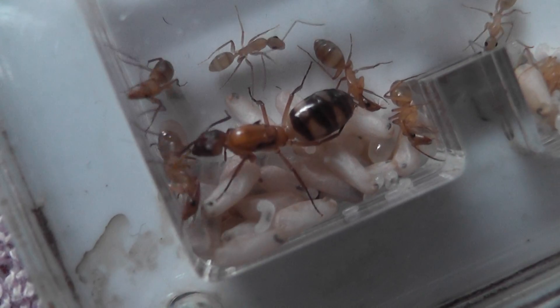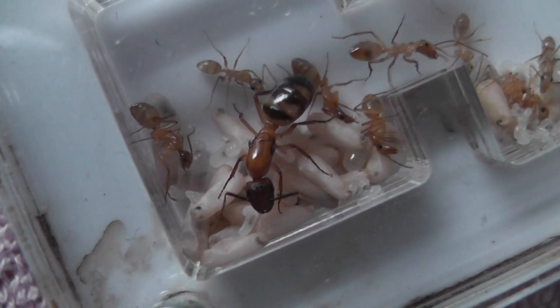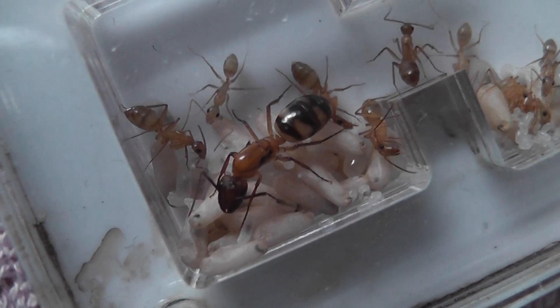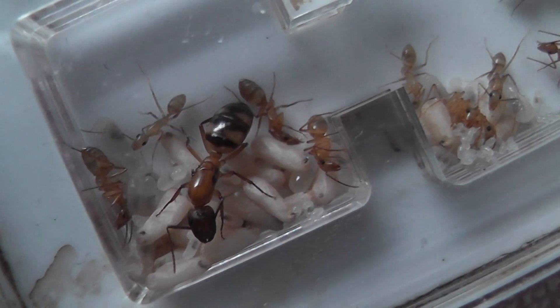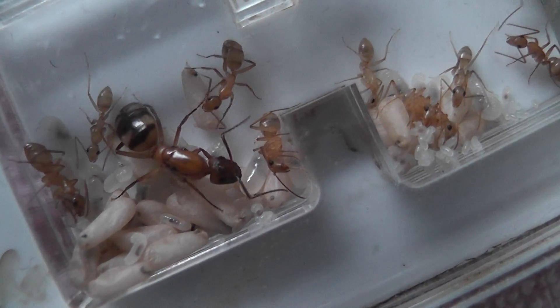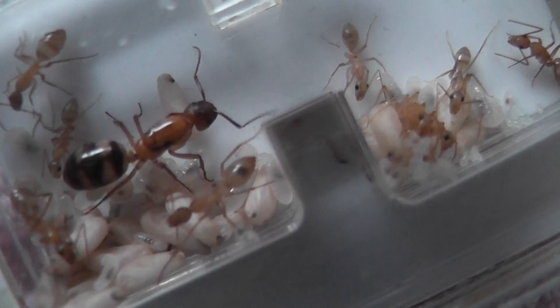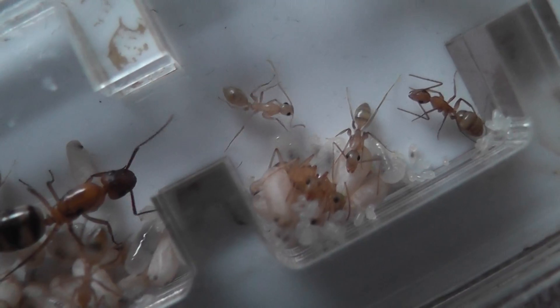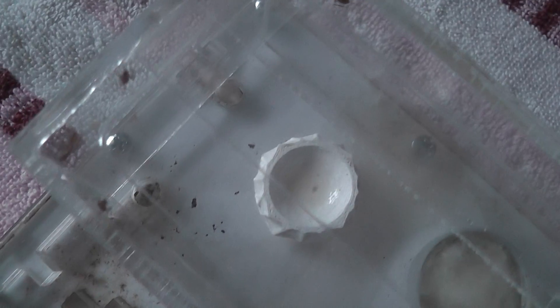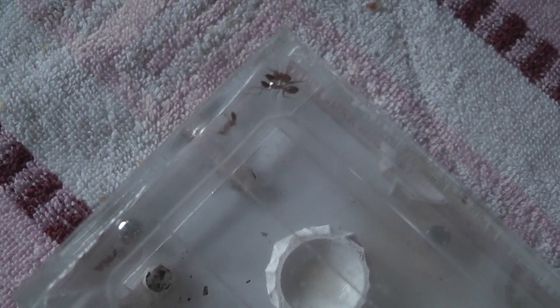And things just keep getting better, and boy can these ants eat, which is another good thing. As you can see, even in the foraging box there are quite a few dashing around.